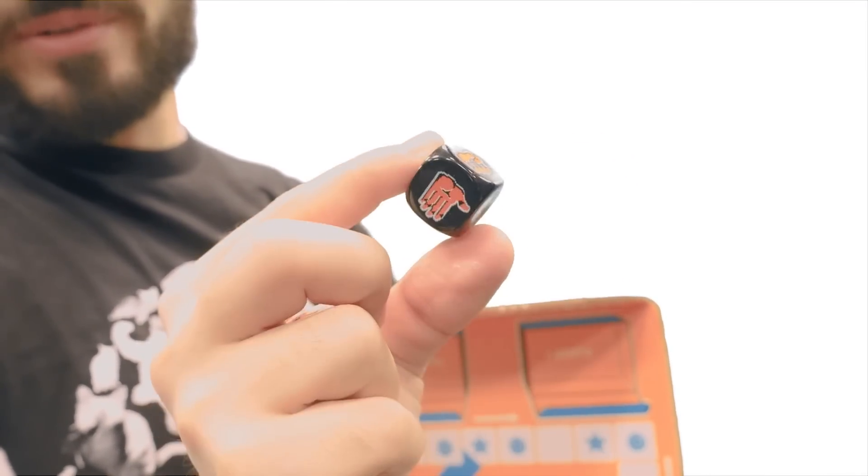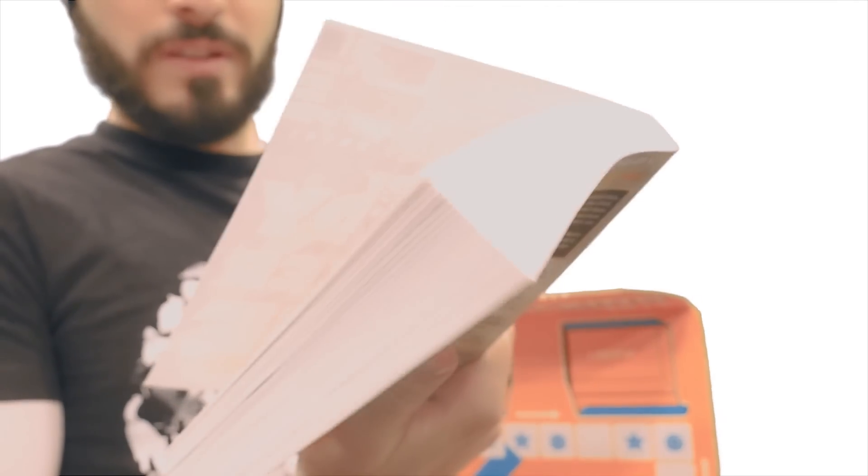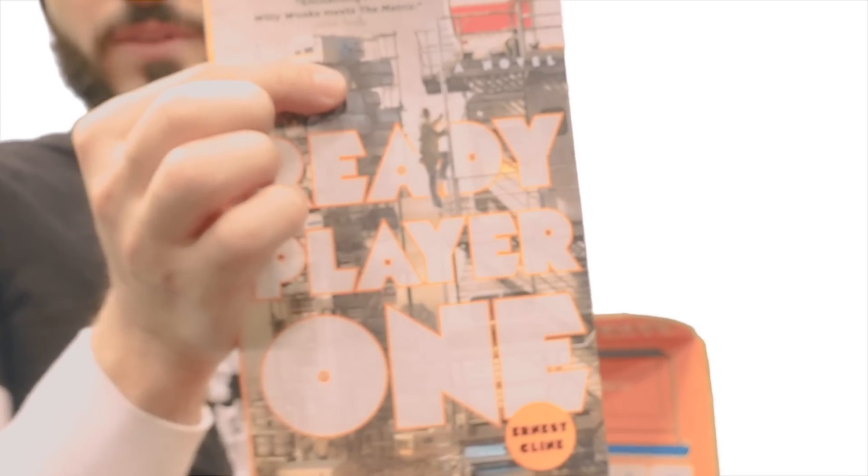This is the New York Times bestseller novel. It's called Ready Player One. It's like Willy Wonka meets the Matrix, two of my favorite movies and franchises ever. This is by Ernest Cline. I'm definitely going to read this. It looks very interesting, and I love the artwork and the design of the cover.